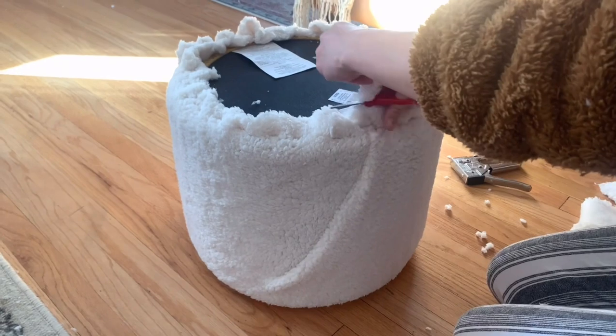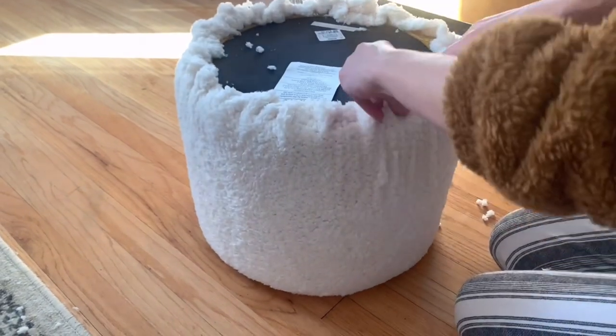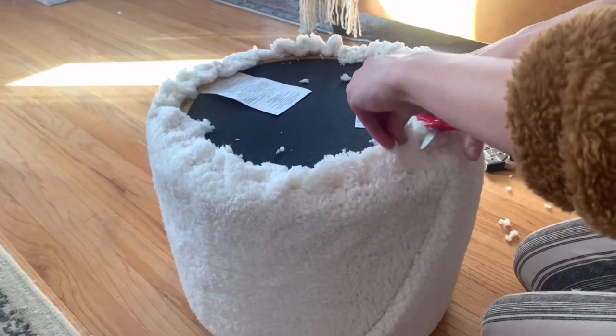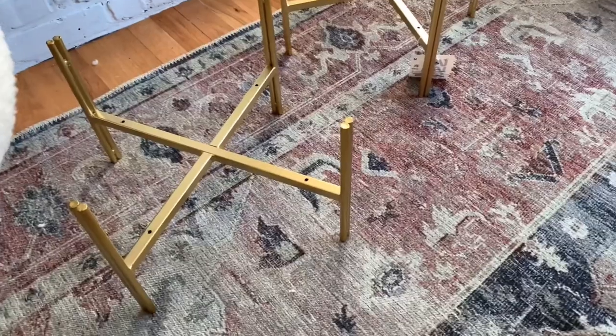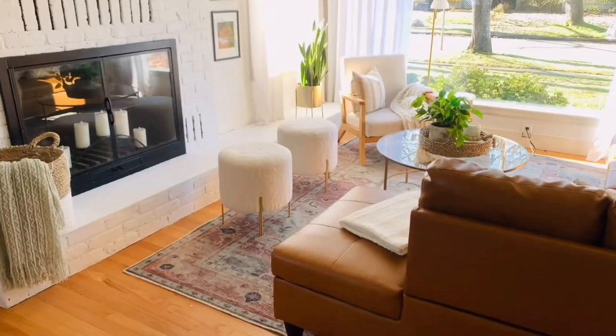So I went back in and cut off all of the excess and it just turned out so good. I absolutely love these stools. So affordable, and what's nice is if you ever feel like changing the fabric you can — that's an option. It's just a really easy DIY. I love the way that these turned out.